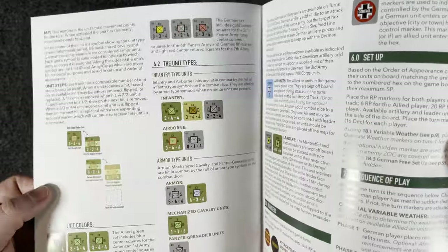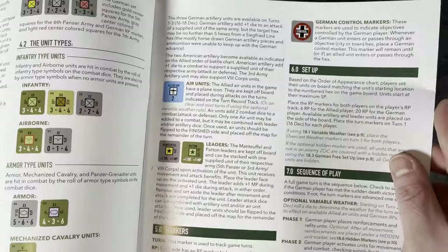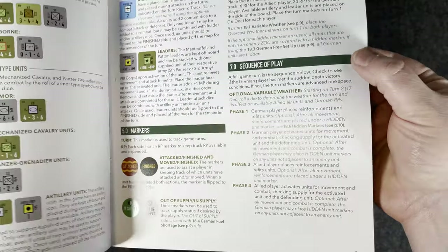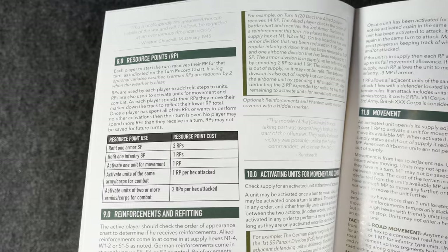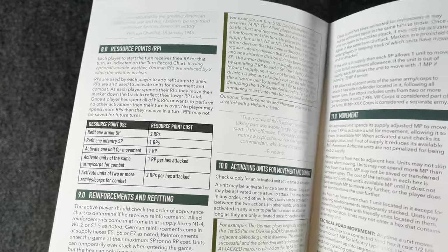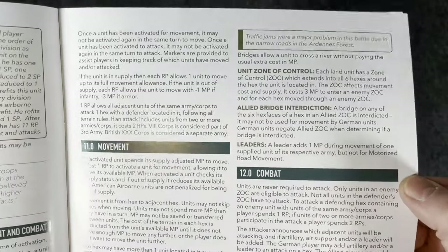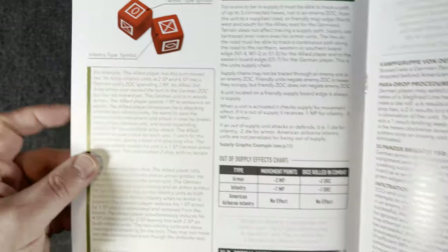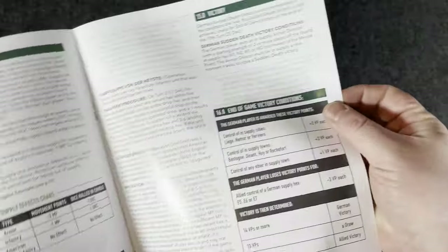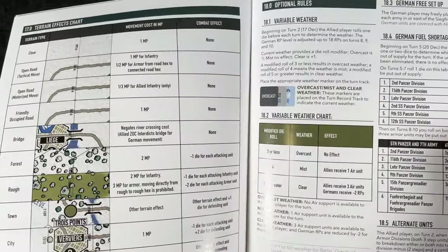Nice finish on the rulebook. You're seeing pictures, unit types, air units, leaders, markers that are in the game, and a sequence of play. You have resource points. It sounds like it might be related to the Hold Fast series — my brain's not working today, I actually worked today, apologies. You can see movement, combat, and example boxes. Some special dice, supply, victory conditions — we're already at victory conditions after six or seven pages of rules.